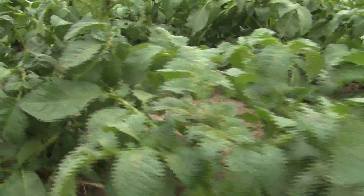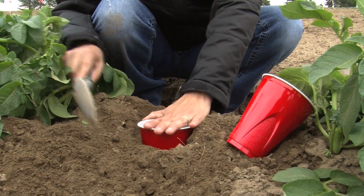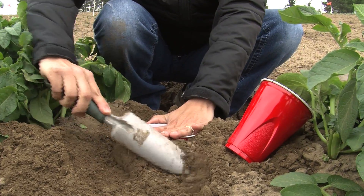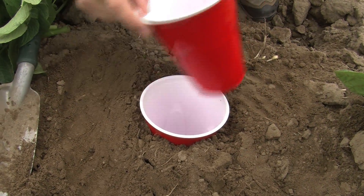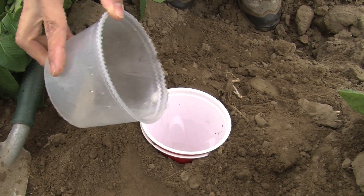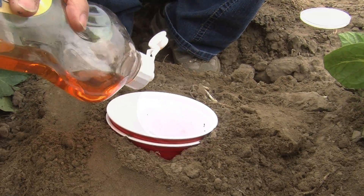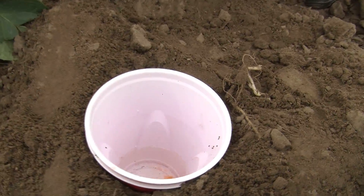Another common collection method is using pitfall traps. Tin cans or similar containers are sunk into the ground so the top is even with the ground. Add some water and soap. A small hole is drilled into the bottom to prevent water from accumulating.